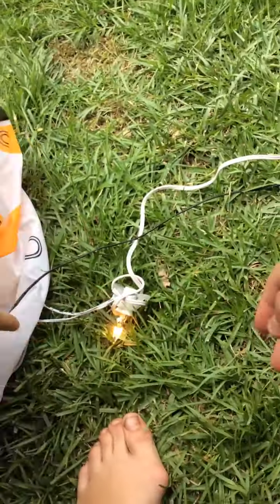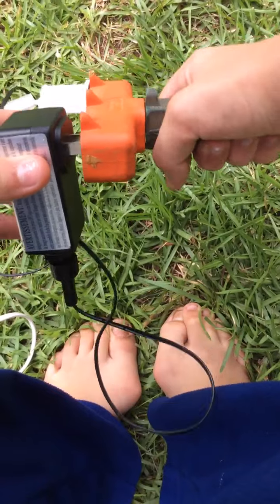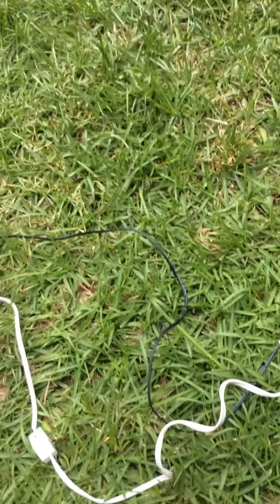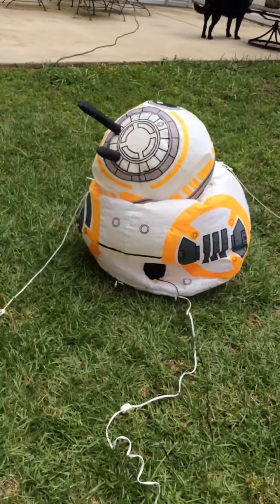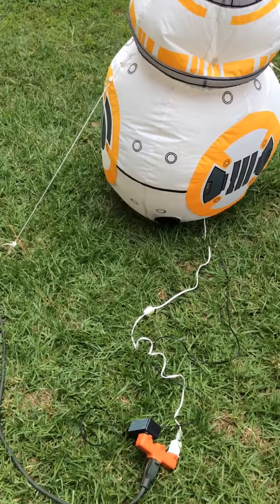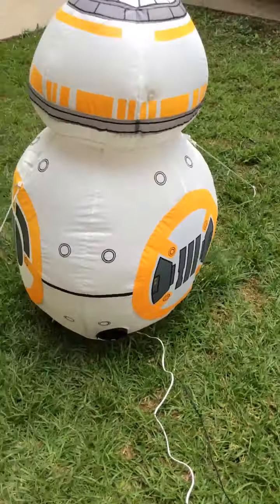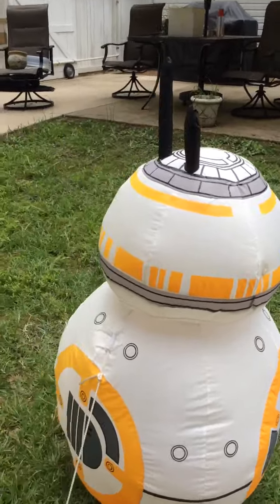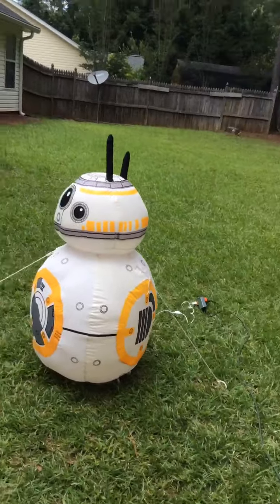He looks pretty good during the day. He looks nice. Let me plug it back in. He inflates fast when he has a good amount of air going into the fan. The wire doesn't — I think it broke. It slid off, but I'll fix it later. But otherwise, here it is. End of the video. Goodbye.